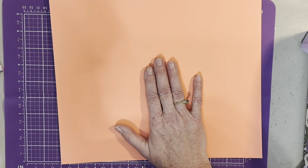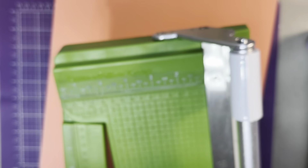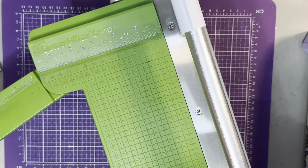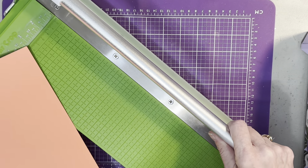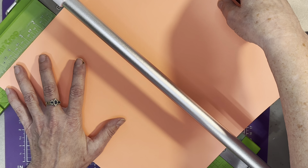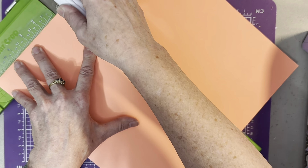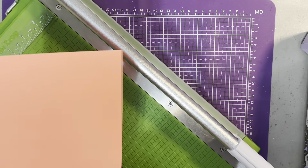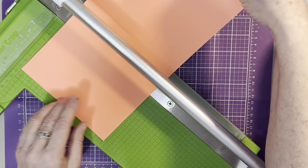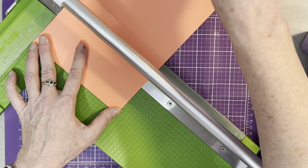First, this is a 12 by 12 — it's in my stash and I don't know what paper it is; I wasn't always saving the labels, so I'm sorry about that. What I'm going to do is first cut this down to six down the center, and then since I have this, I'm going to take this to three inches for later and I'll show you why.